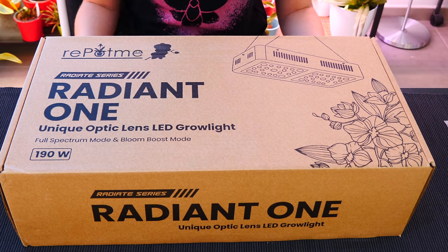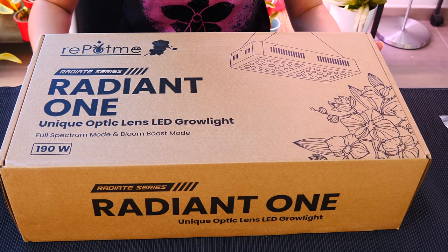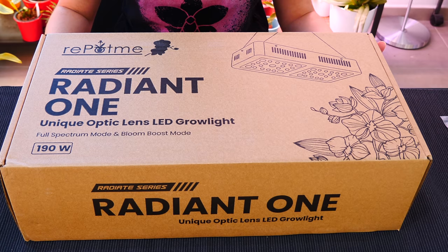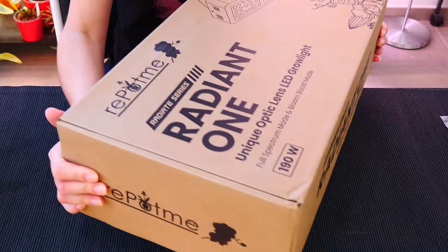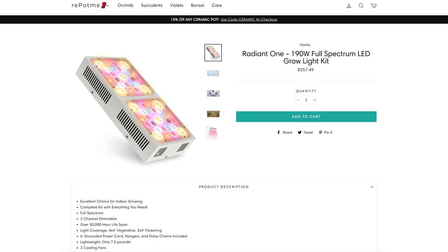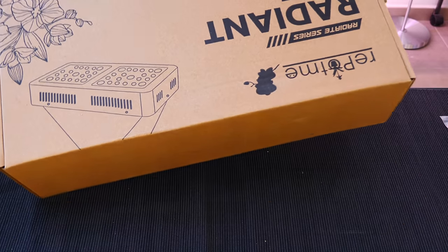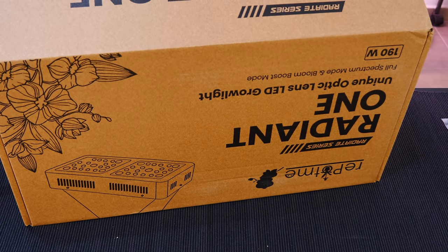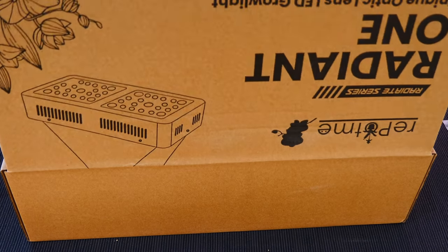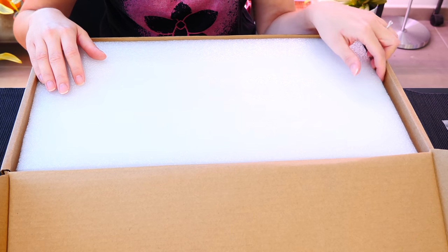Slowly and surely I'm budgeting and buying grow lights, so you can imagine how excited I was to learn that RepotMe now has grow lights. This one is called Radiant One — it's from the Radiant series. It is full spectrum with a bloom boost mode. Apparently the reddish-yellowish light will promote blooming while the pinkish light will promote growth. I want both of them — just like how I arrange my Barina lights with both the yellow ones and pinkish ones working at the same time.